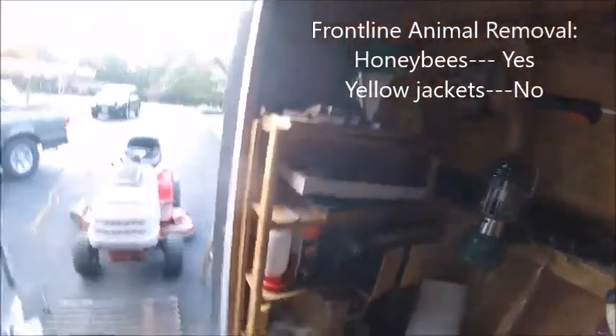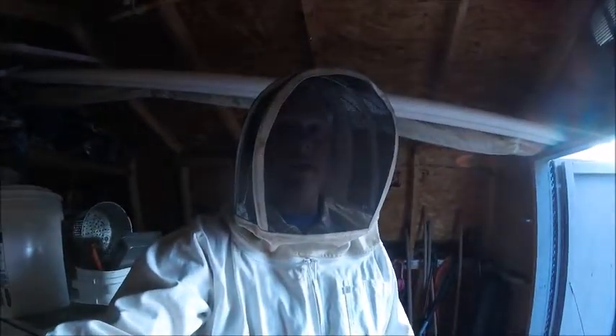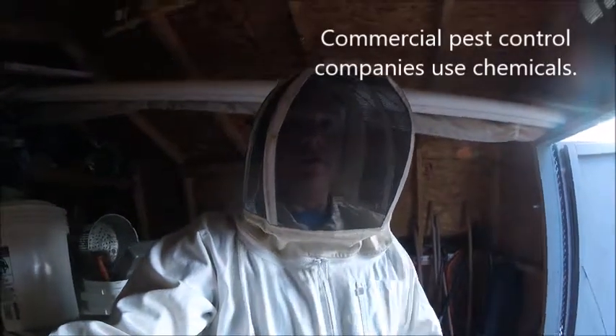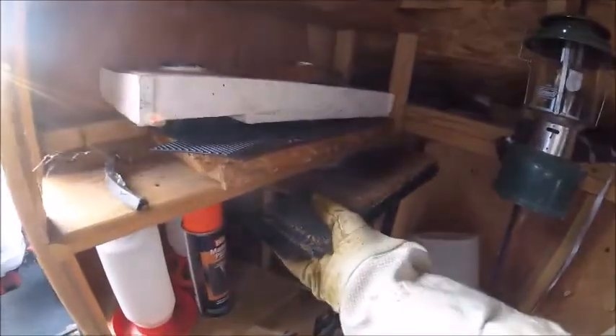Here we are in my shed. It's quiet now. Right down here is the yellow jacket nest. Right there is a little hole where they're going in and out of my shed. So I'm going to be a big dummy and pull the nest apart without spraying them or anything, just to see what happens. This should be fun, but I'm wearing protection. Let's start pulling this apart and see what happens.